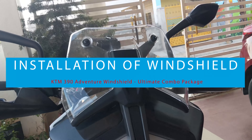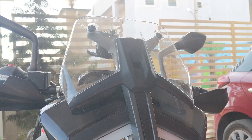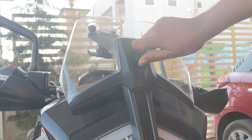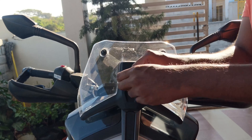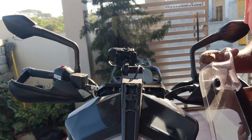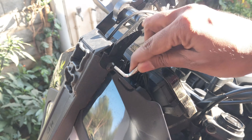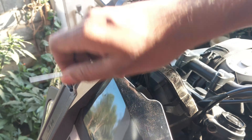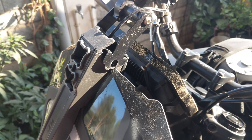Let's check out the installation of the windshield. First, we will remove the stock windshield using the 4mm allen key provided in the toolkit. Next, we'll remove the GPS mount cap. As I already have a GPS mount installed which is no longer required, I am removing that as well along with the cap.